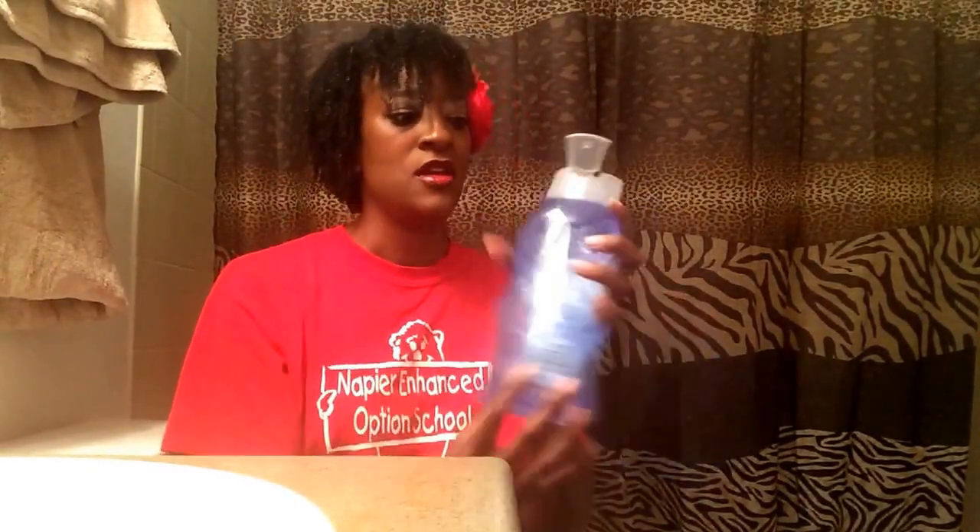Let me get some of it out to show you what it looks like. This is what the gel looks like — let me get some on my fingers. There we go. Can you see? This is the texture of the gel right there. And it feels smooth. It's got that awesome smell to it.